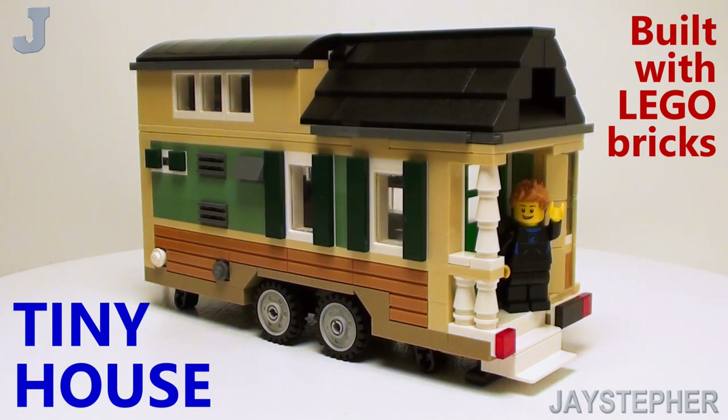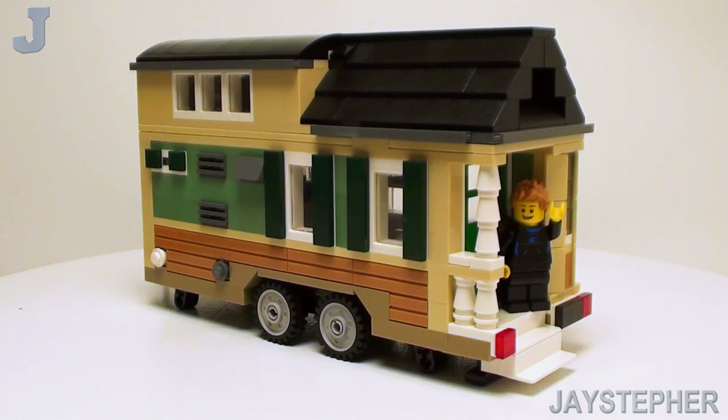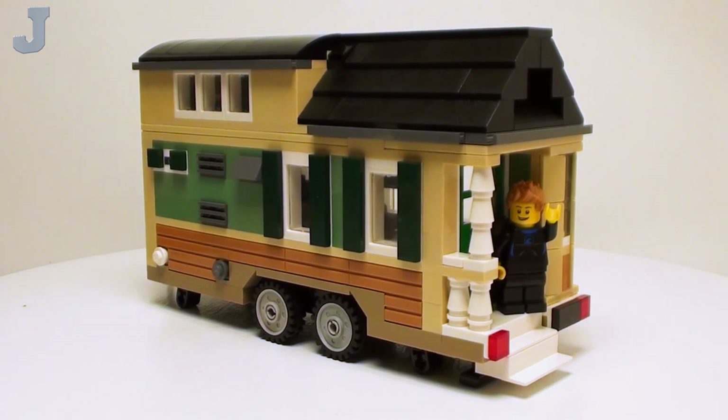Hey guys and gals, let's take a look at a tiny house built with Lego bricks. Here we have Jay the Surfer on the entry.